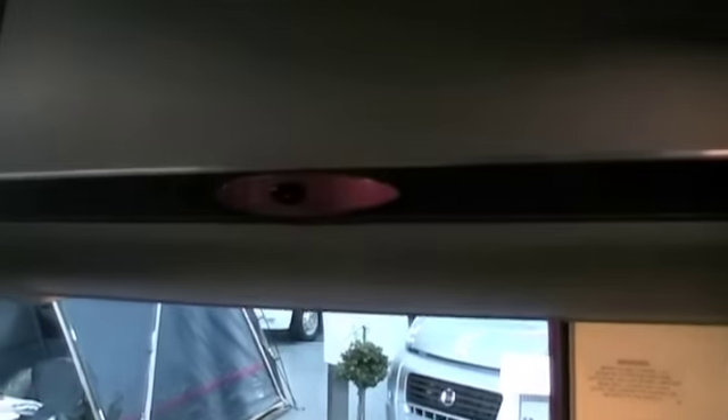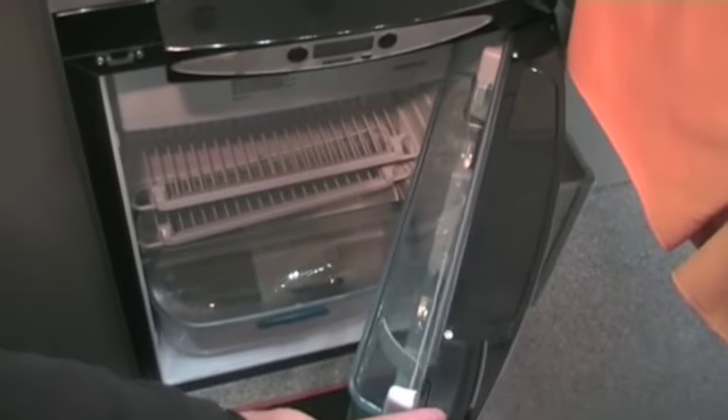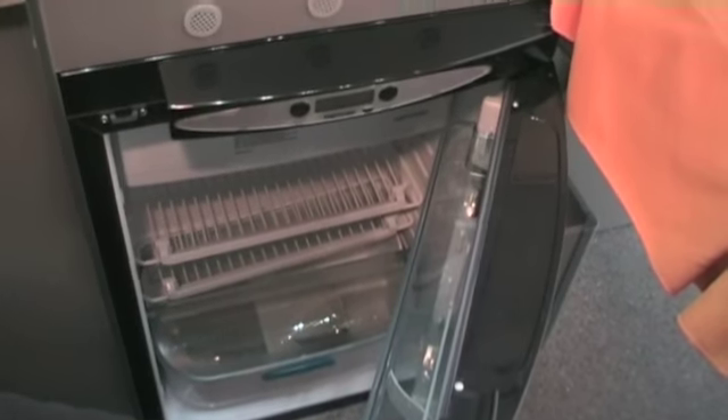You've also got a fridge and a freezer compartment as well, with a sleek black finish to match the rest of the van. This will work off your mains electricity, off the gas, and it will keep cool while you're driving off the integrated leisure battery as well.